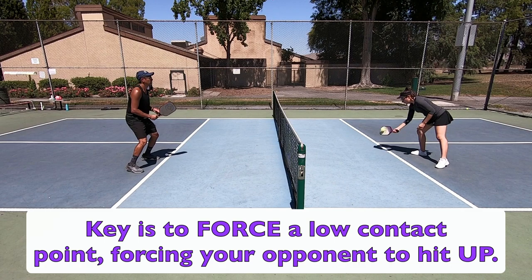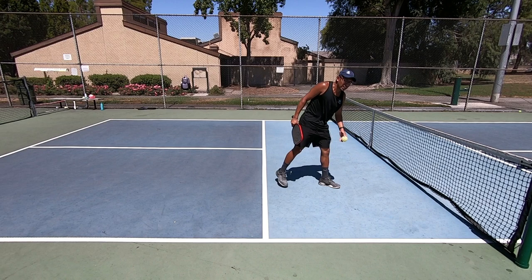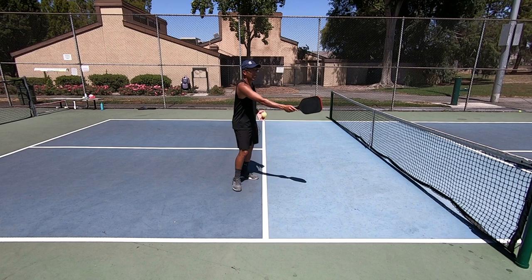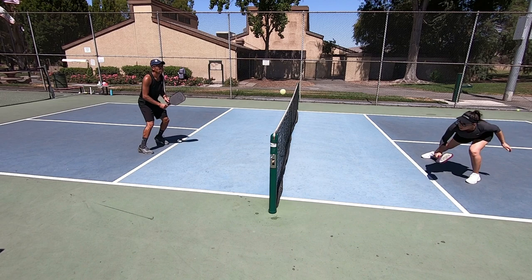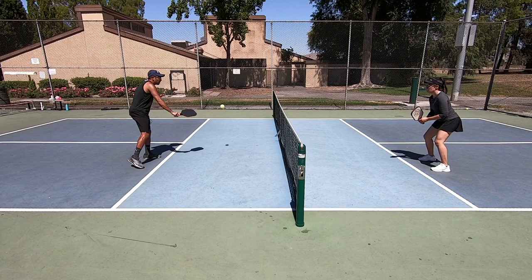A lot of people teach that you really want to dink short into the kitchen so your opponent can't attack, but that's a flawed way of thinking — it can make you tight and cause a lot of errors. It's okay to dink close to the non-volley zone line and even beyond it sometimes, as long as your opponent is not contacting the ball early and out in front. If you're making them volley the ball low, it's still a good dink — their contact point is below the net and it's a tough ball to attack.